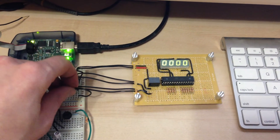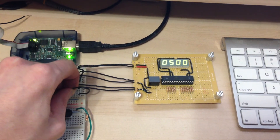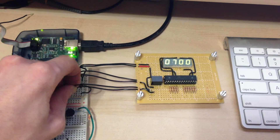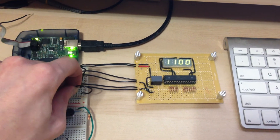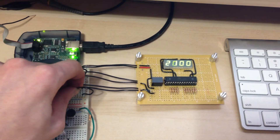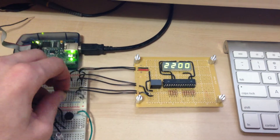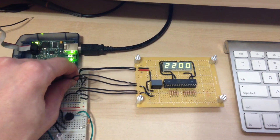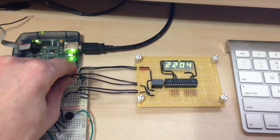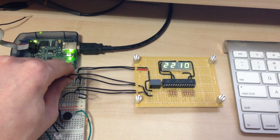I'll start counting. Here's a switch. You hold the button to decrement. Here's the other side. Decrement.